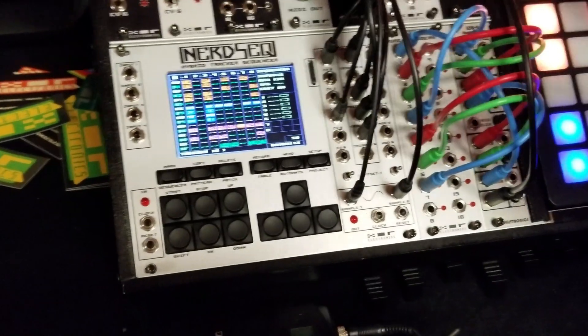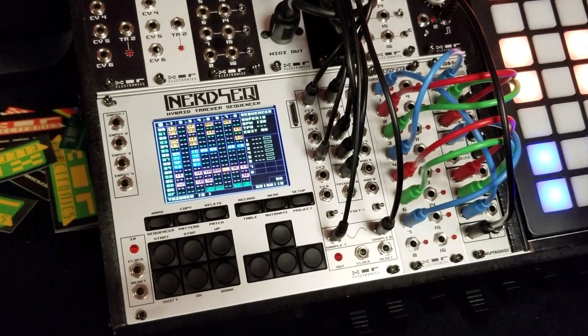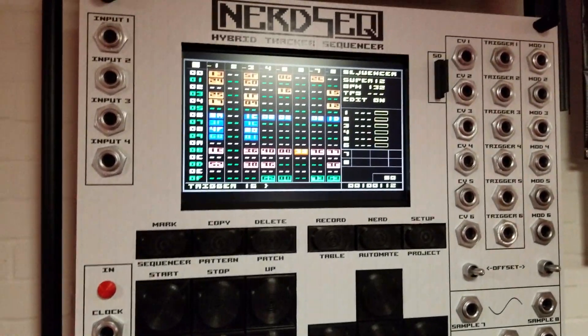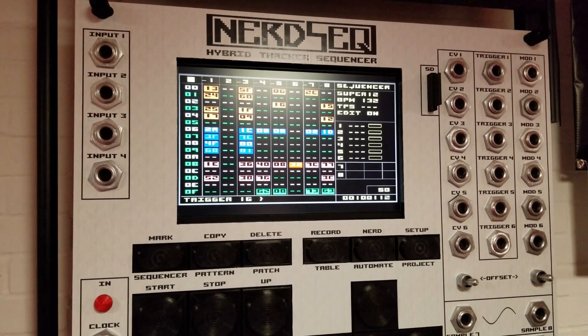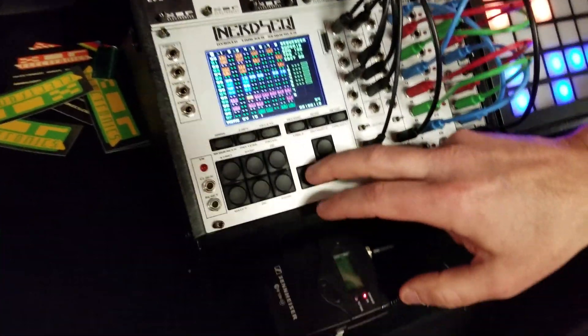Hi, I'm Thomas from EXO Electronics and today I brought my NERDSEC EUROREC sequencer with the track style interface in small and the big one. So the NERDSEC is an 8-track EUROREC sequencer, 6 tracks for CV and gate sequencing and 2 tracks for sampling, and it has a track style user interface so you can program in a nice way.